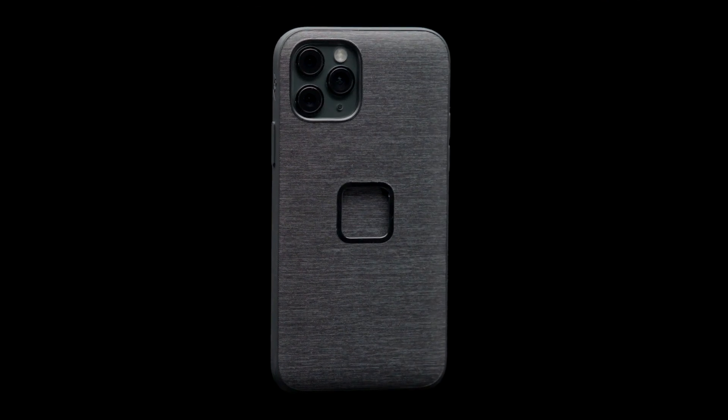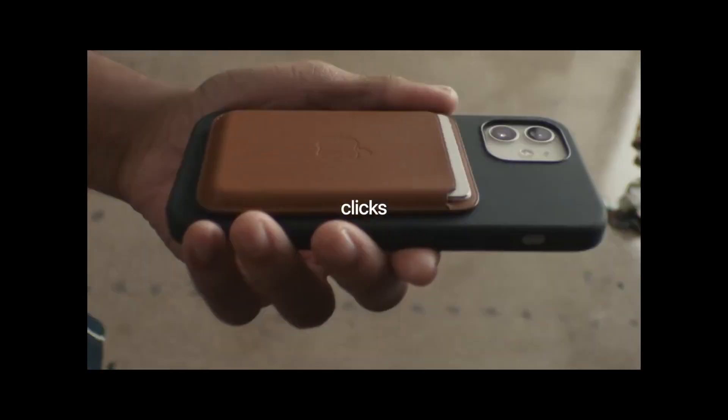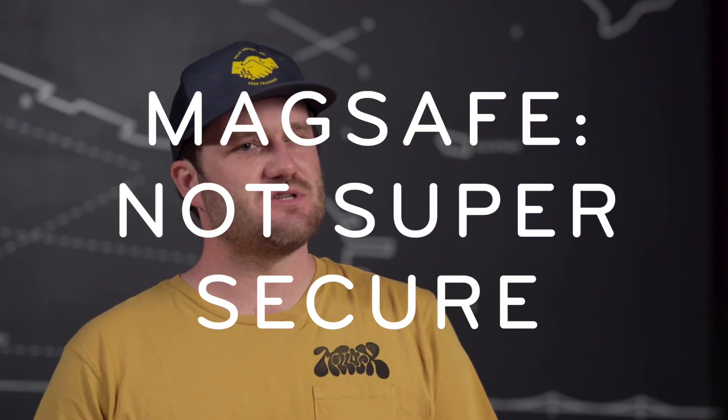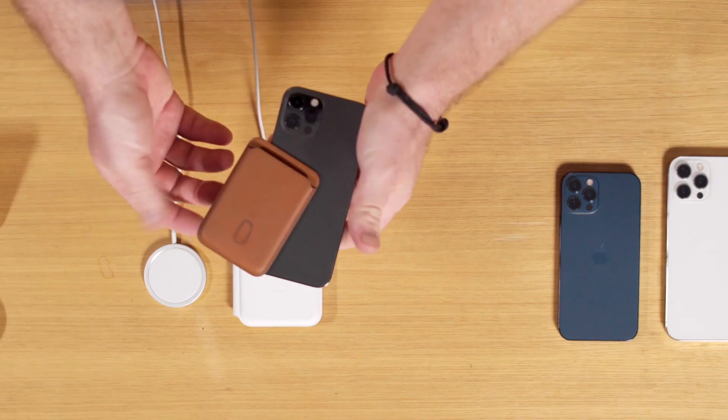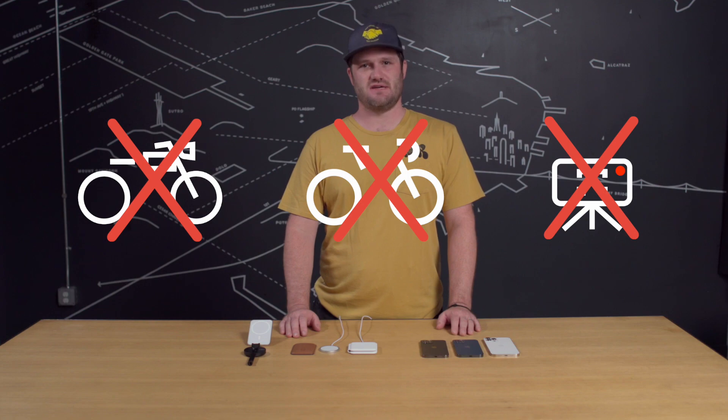Now let's talk about why your iPhone belongs in a Peak Design phone case. Starting with the iPhone 12, Apple introduced a feature called MagSafe. MagSafe is a ring of magnets inside the phone, and in some phone cases, that connects your phone to Apple or third-party accessories. It's a super convenient feature, but it has some shortcomings — namely, it's just not a super secure connection. Barely strong enough for a wallet or a charger, and certainly not strong enough for a motorcycle, a bike, or a tripod — anything where your phone's security is of the essence.